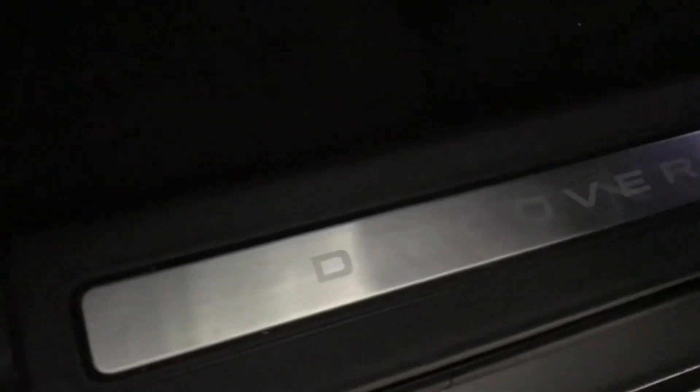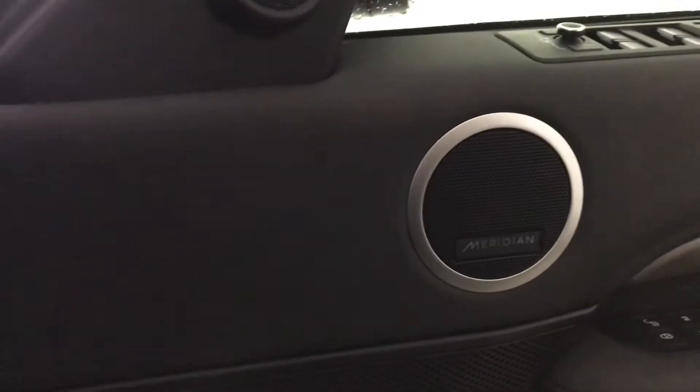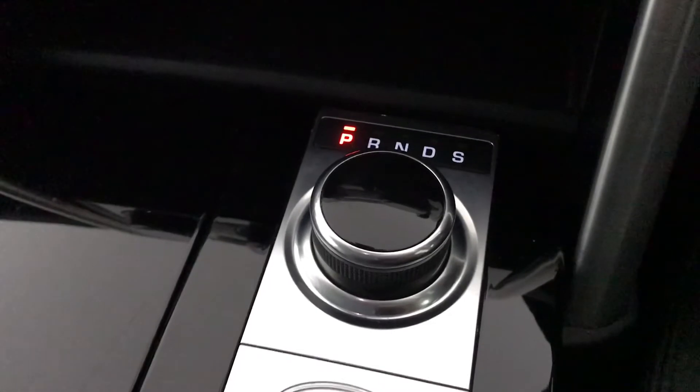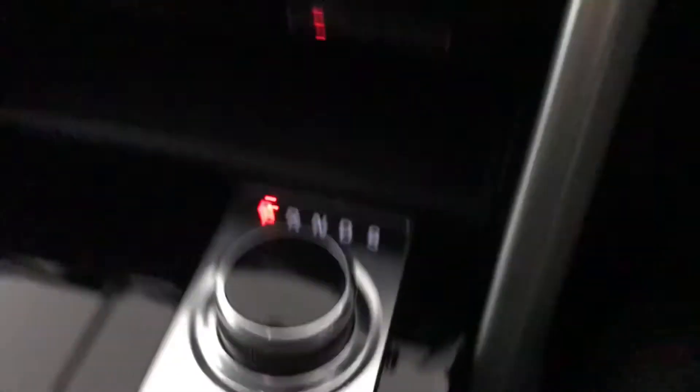Taking you into the driver's seat you've got your Discovery detailing as well as your seat switches. You do have your Meridian sound system and you'll see you've got a push button start-stop engine which is keyless. You can notice as well that your gear stick does rise up when you start up the ignition.